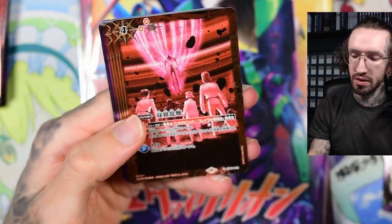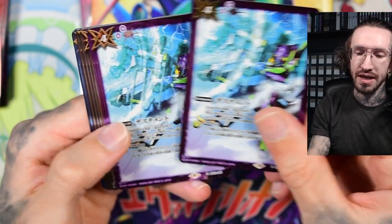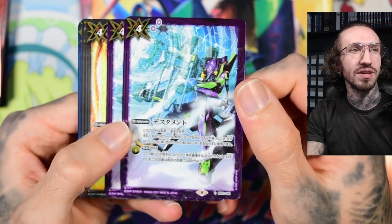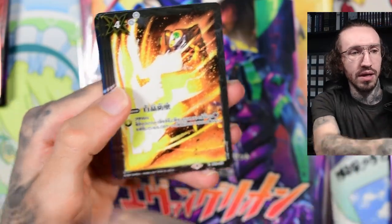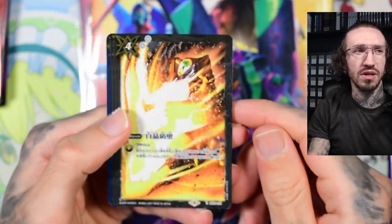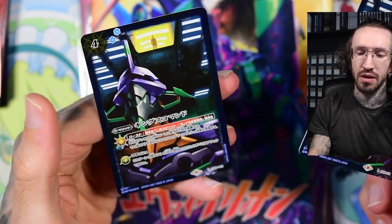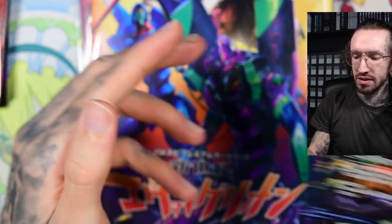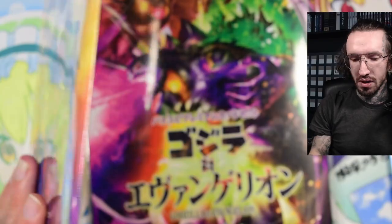These are beautiful. It's just a shame because I do have some ways to display the cards, like these magnetic holders and stuff, but they are always for Pokémon size cards, not for Yu-Gi-Oh size cards. So I do struggle a lot with displaying the cards. If they would have a different size it would be easier for me to put them in my display case.